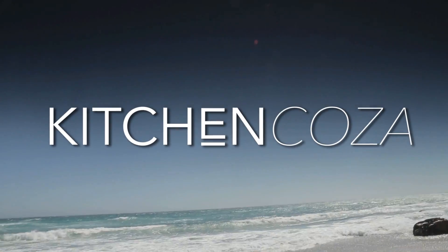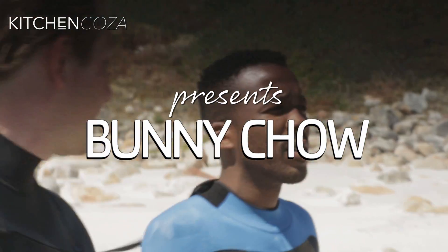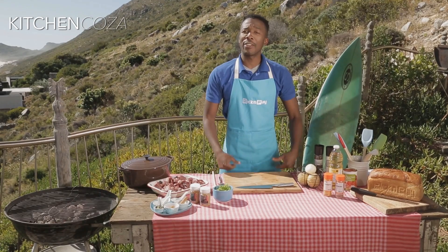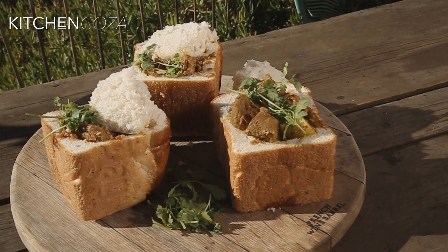Having grown up in Durban, I love bunny chow and it's a perfect meal to share with your friends after a tiring day. Hi guys, welcome back to another episode of Kitchen Koza. I've just come from a serve and I'll be making my friends a Durban bunny chow.